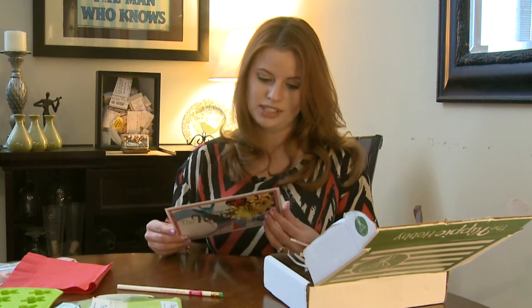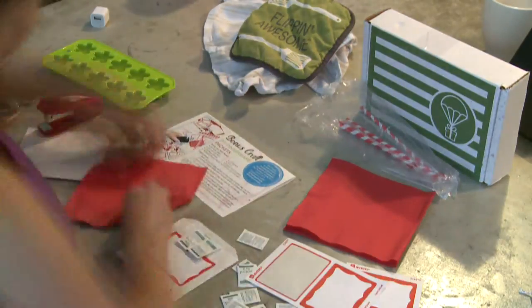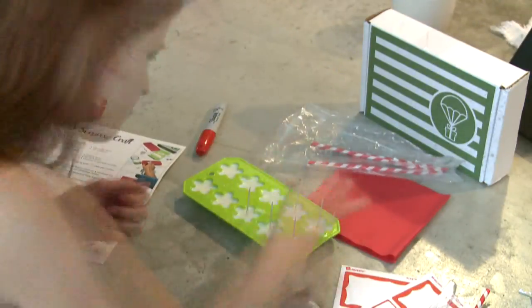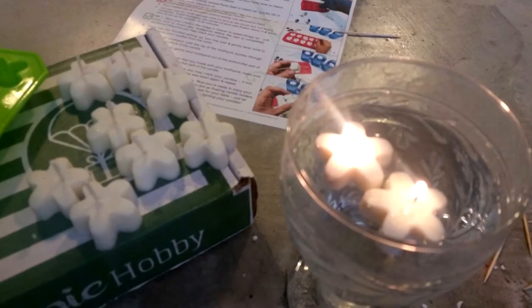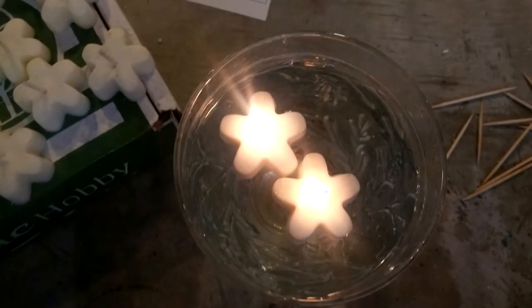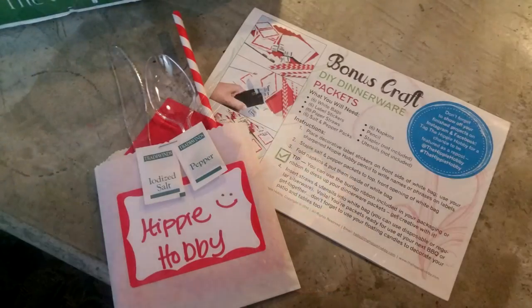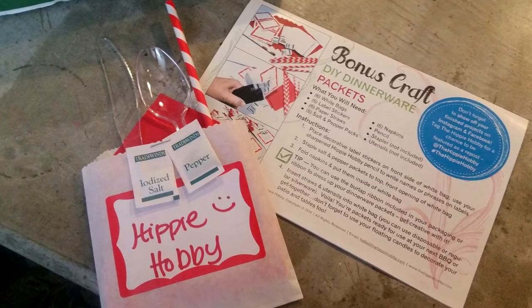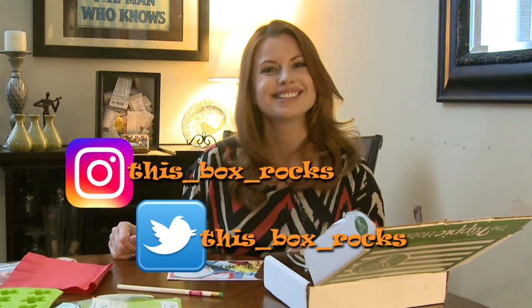This is really cute and I can't wait to get started on my project — I'll show you guys what they look like. Thanks for watching! If you like my videos, please subscribe to my channel, and you can also follow me on Instagram or Twitter to see even more unboxings and little projects like this. Bye!